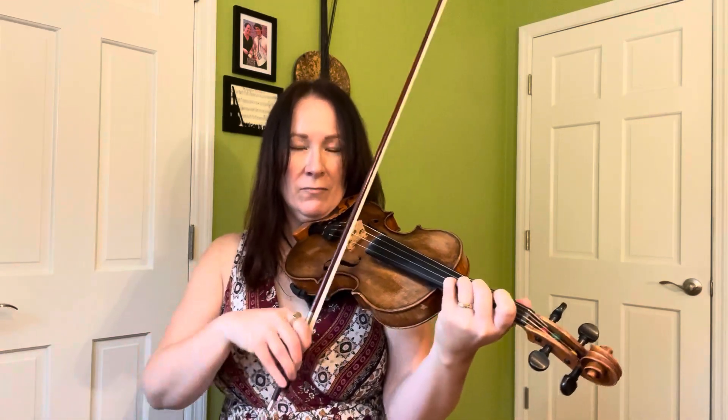Then on the up bow we're gonna play open E. Make sure that the length of this bow is pretty long — it's gonna be pretty long because it's two notes. You've got to do the same length on the up bow coming up so that you don't end up falling off the edge.